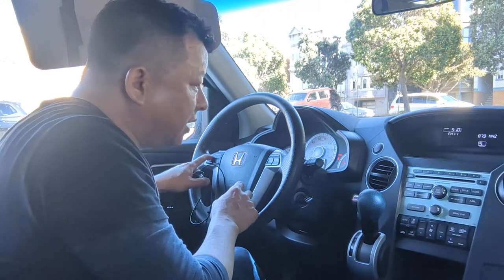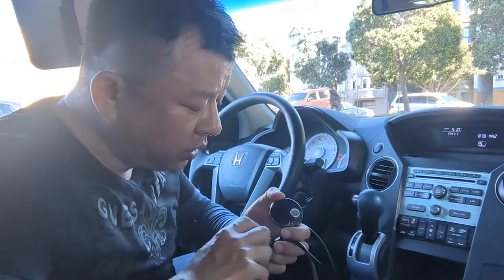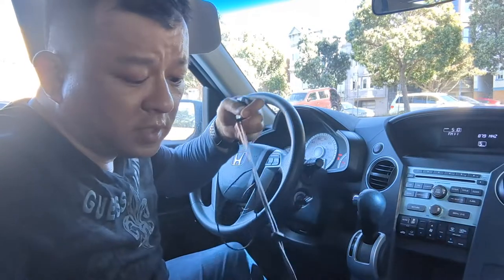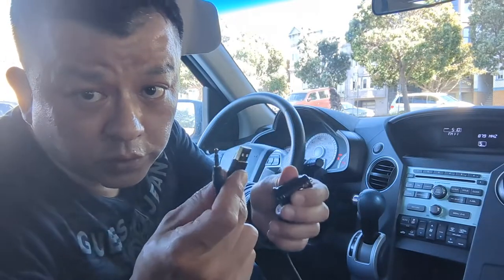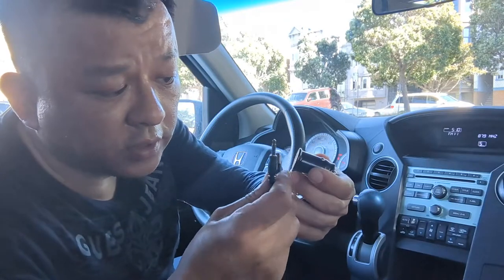Now you can hear that there's a lot of static coming through. Now we are going to plug in my device into the car. This is what my device looks like. One end is the control unit; the other end comes with two wires — one split end for USB, and the other for AUX. We will connect the USB to the cigarette charger like this.